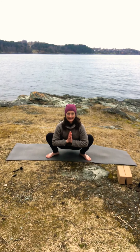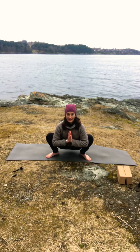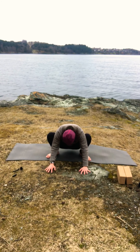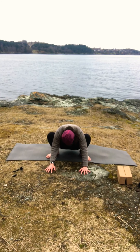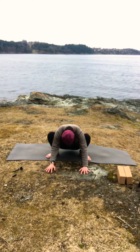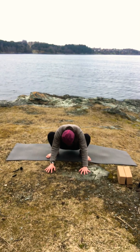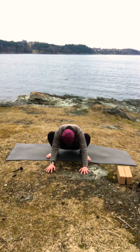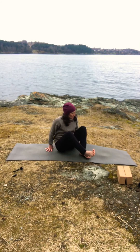One more full breath here. Finish your exhale — now bring your hands to the floor in front of you, round your back a little bit, and let your head drop. Stay here for some more breaths. Two more full breaths. Use your exhale, slowly lift your head up, and come lie down on your back.